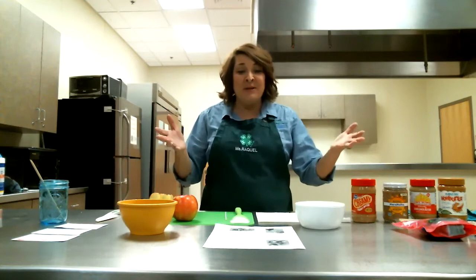Hi, everyone. My name is Raquel Victor. I'm a 4-H agent at the Rutherford County Extension Office in Murfreesboro, Tennessee. And today we're going to be learning how to make trail mix apple snacks.